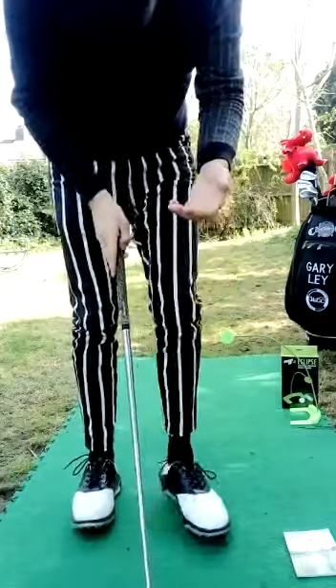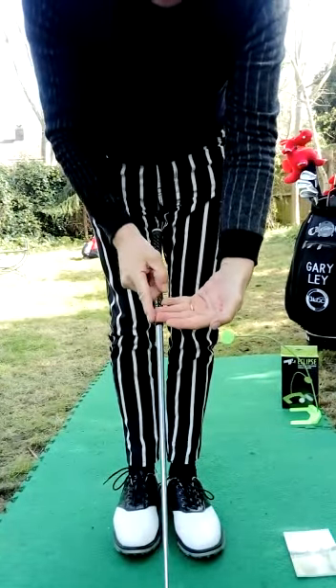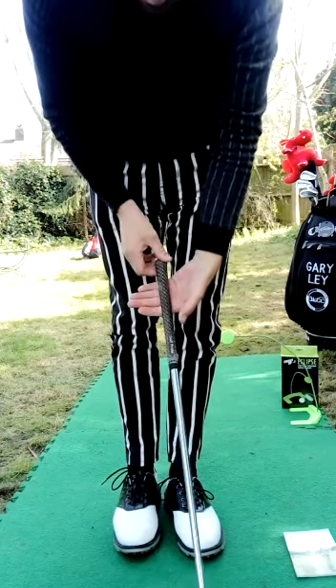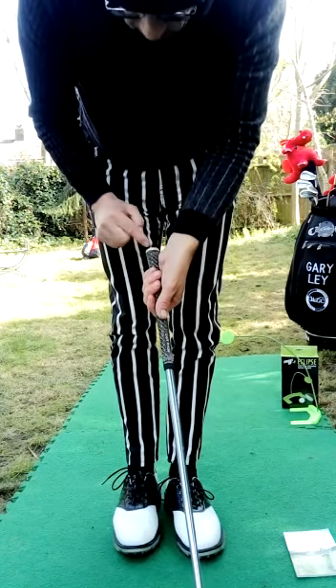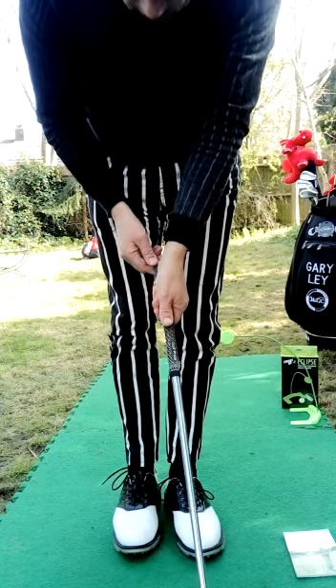So first of all, we hold the grip between the joint between the fingers and the palm of the hand, just along that line. So you put it on there on the left hand, and you can see you wrap your hand around, and you have about 25mm from the top of the club down to the heel on your left hand, and you put it on there.